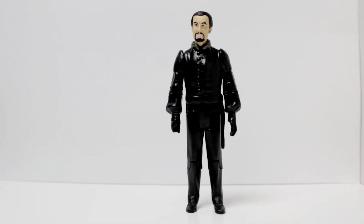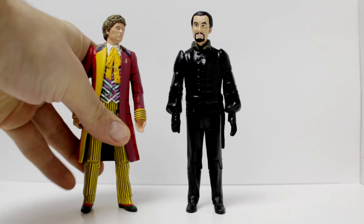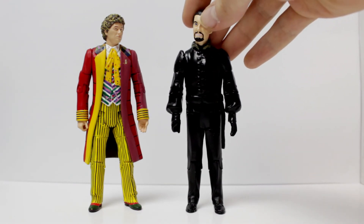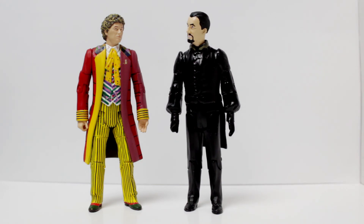And of course he looks really good next to my 6th Doctor figure. I don't have a 5th Doctor hand. And so that brings us to the end of this video. I'm really happy with this custom, I hope you like it too. And if you want to find out more about my customs, there's lots more on my channel, as well as other things like my figure animations and other custom figures coming soon. Thank you so much for watching and goodbye. See you next time.